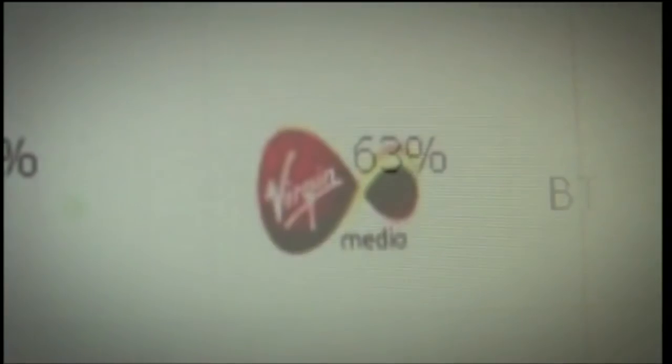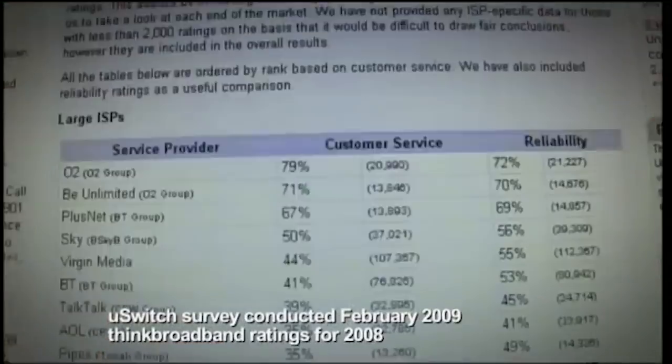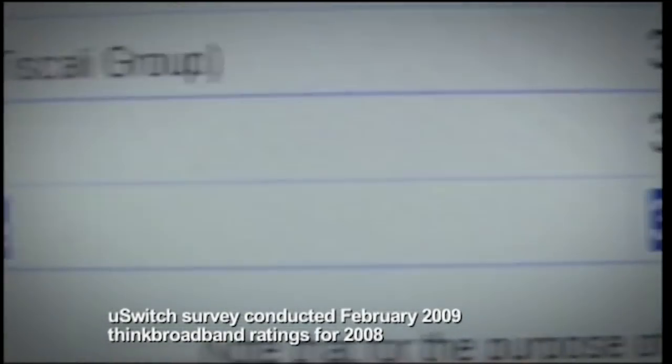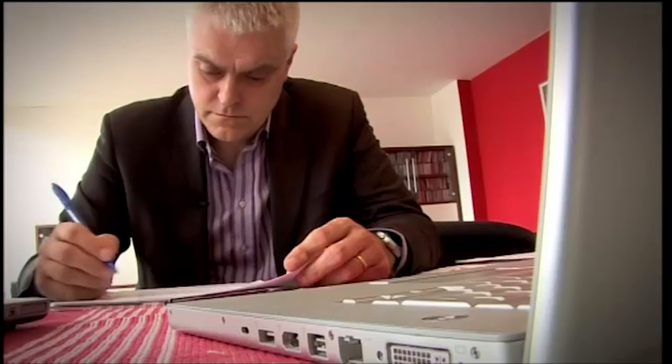The average length of a call to a customer service line is a shocking 23 minutes, and a typical 0871 or 0844 number — from which the company takes a cut — costs up to 55p a minute from a mobile. That's a truly eye-watering £12.65 per complaint. People are most frustrated by complicated phone systems, being passed from person to person, and call centres located overseas. In a recent U-Switch poll, Tiscali received the lowest customer service satisfaction rating amongst home phone customers, while Sky came out top with 64% satisfaction.